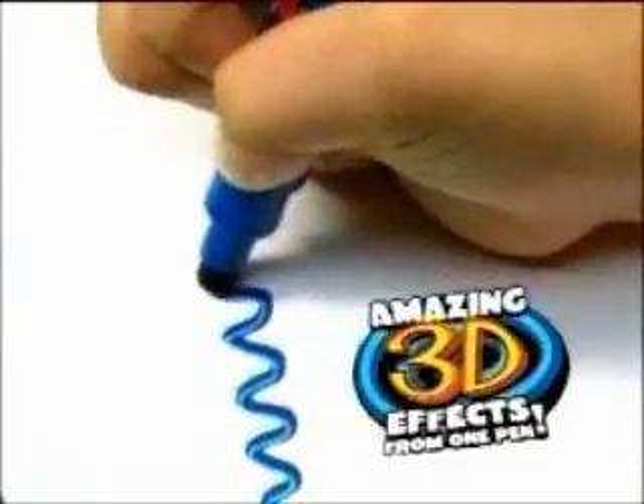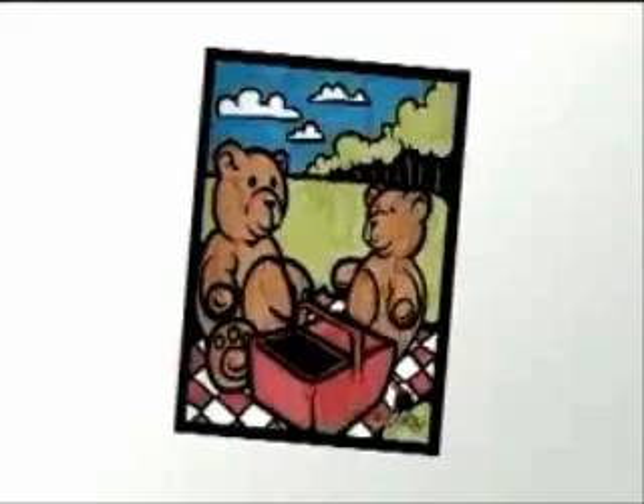Tired of coloring flat? Introducing Color Splits! Create amazing 3D effects from one pen. Just compare coloring flat to dimension like that.